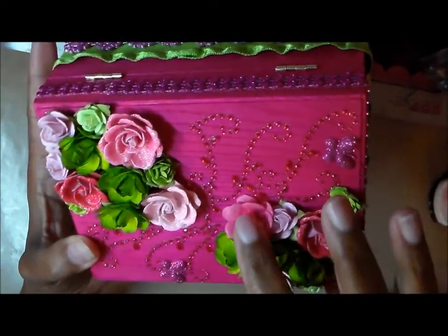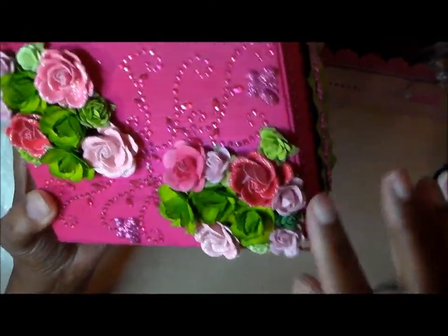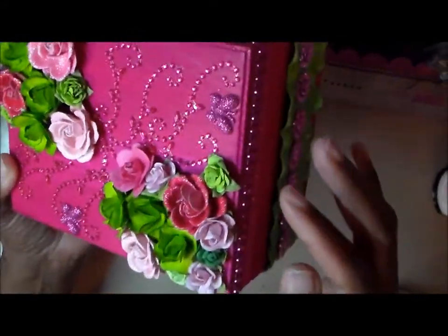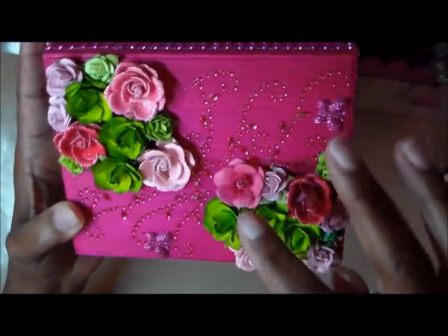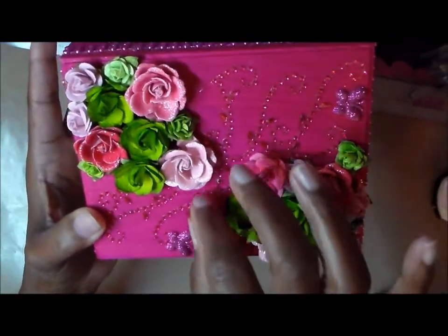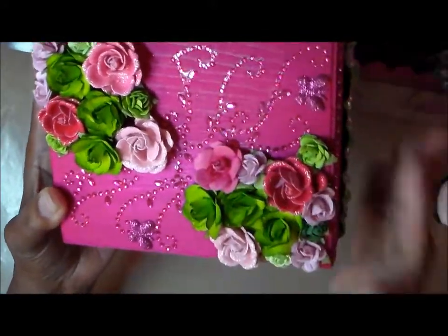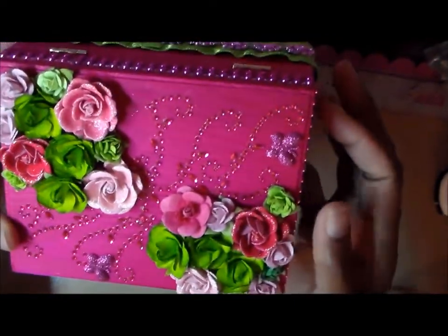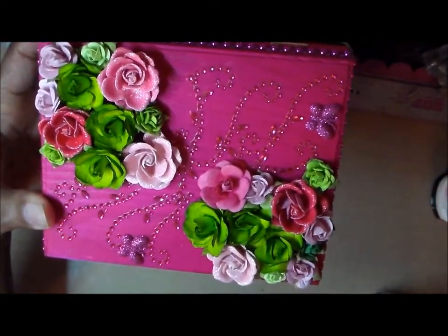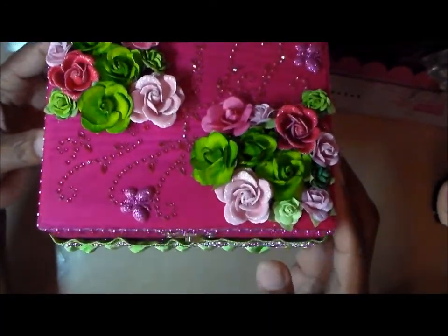These are more flowers from the $1.50 bin at Michaels. The smaller ones are Prima flowers from my stash that I've had a long time — that's where all the flowers came from. This bling is bling on a roll that I bought on clearance a couple years ago from Michaels — this was the first time I used it. I just cut it into pieces and layered it because those spots needed something else. These butterflies are also Recollections, bought on clearance, and they came in a lot of different shades of pink. I just thought that made the box top really pretty.